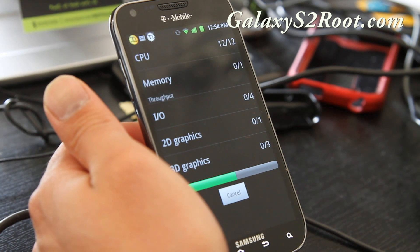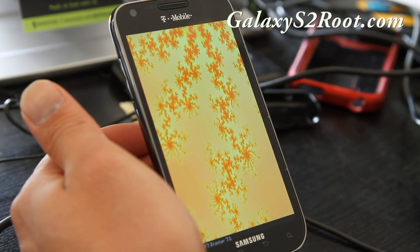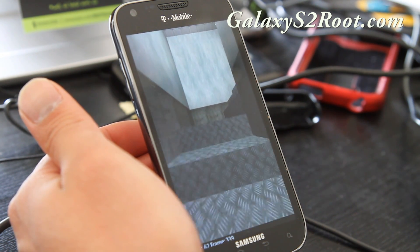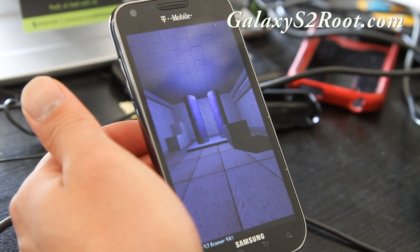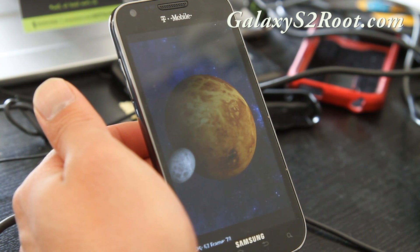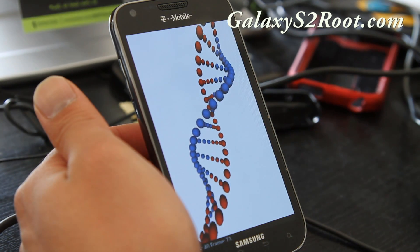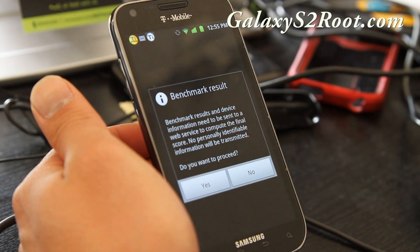If I run it a couple more times I should get near probably 4500 to 5000 on Quadrant. I'll run it again one more time for you. This ROM is from XDA user Trish, who's been developing stuff on the Samsung Vibrant, which is the original Galaxy S. So he knows what he's doing.